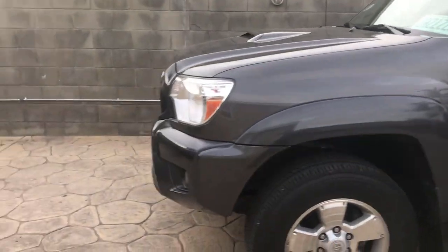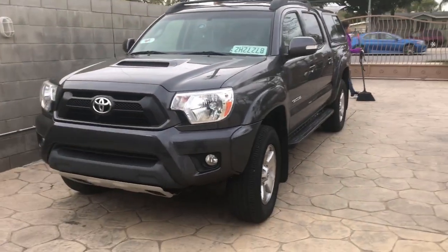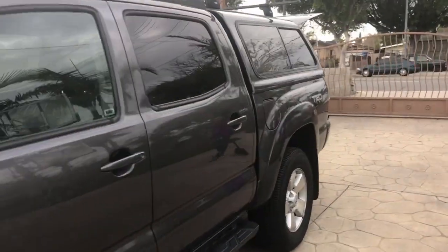This is probably one of the last times you'll see Taco. I'll probably record when it gets sold. Gonna miss this baby, but moving on to better things.